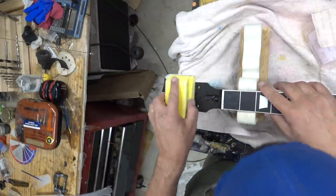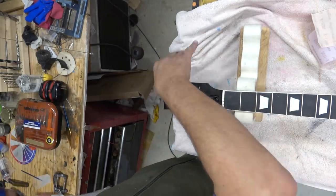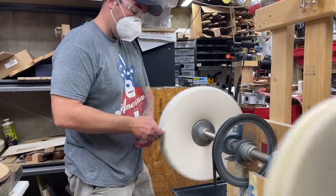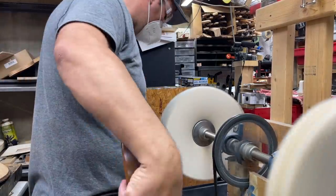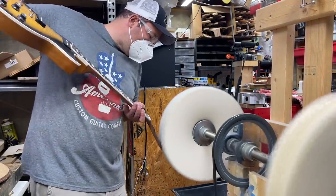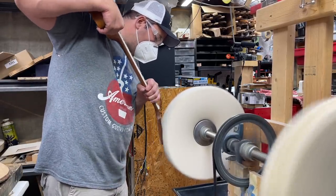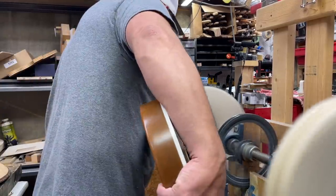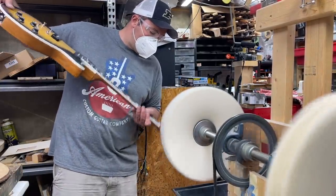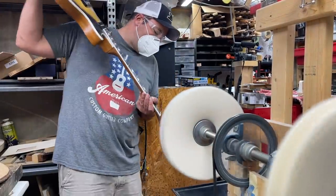This is the final sanding — we went up from 600, 800, to 1500. Then we are ready to buff. My buffing compound fell, so I'm using a buffing compound here — clean up that wheel, get a mask on, wear some goggles, and just buff that gloss. Spend about four or five minutes doing that — it's looking pretty good. You're gonna have to clean off some of the buffing compound once you do that.